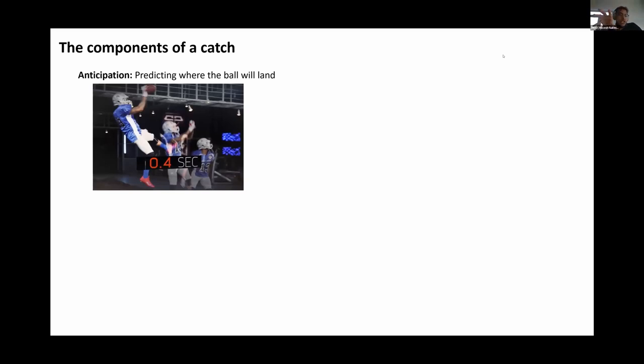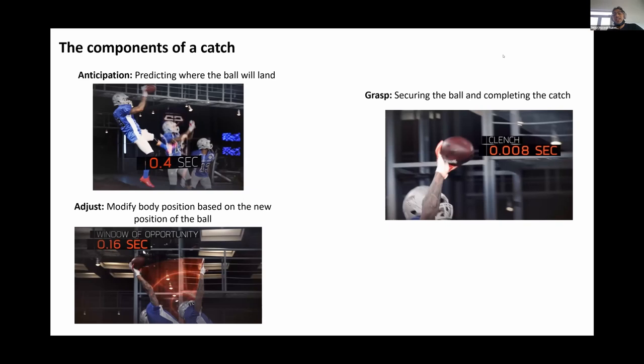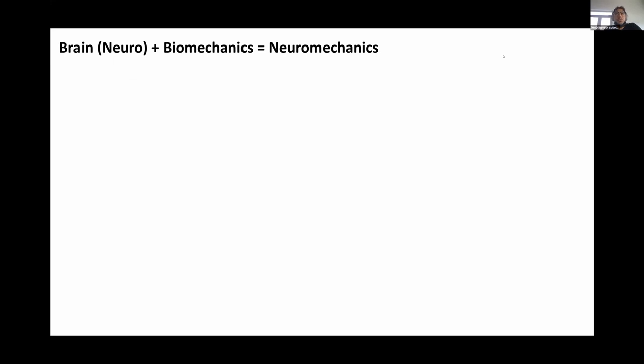If we look at the components of the catch, there's an anticipation portion where he needs to predict where the ball will land, an adjustment portion where he modifies his body position based on where the ball is, and a grasping portion where he secures the ball and completes the catch. Later in this session, when we look at the mechatronic hand, we'll mostly be focusing on the grasping portion. So how is it possible that we're able to catch a ball, play a sport, or even write on paper? It requires a combination of the brain providing directions for the body, plus biomechanics — giving us the field of neuromechanics.